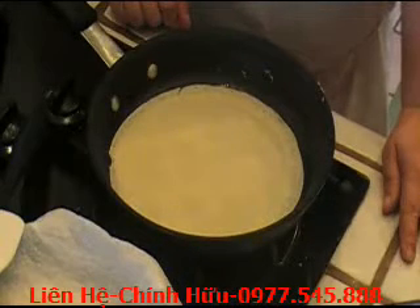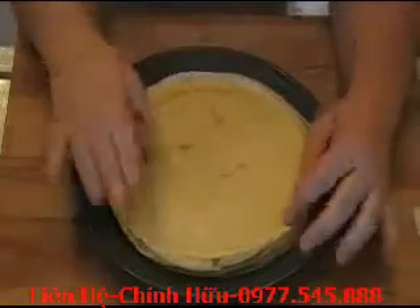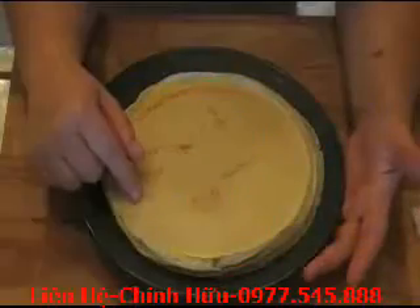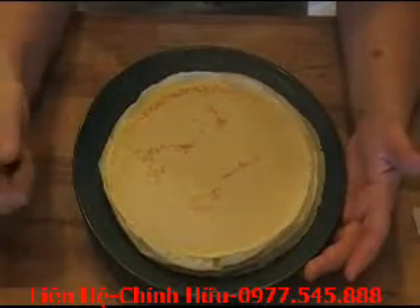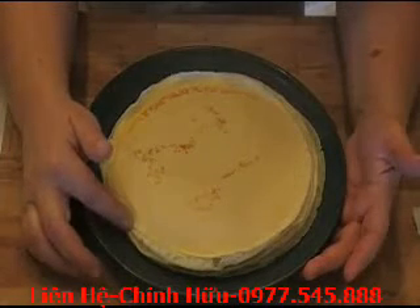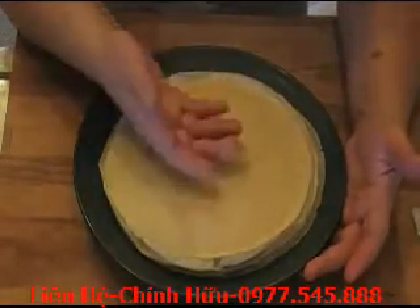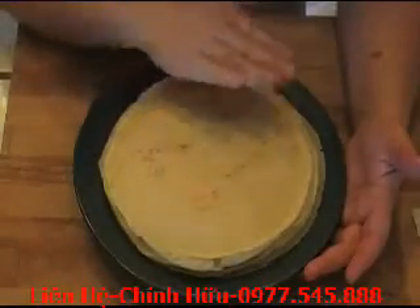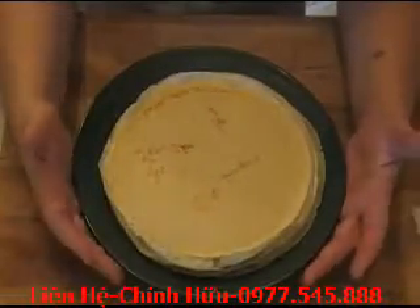Here you go — we have 12 beautiful crepes. They were so easy to make. The batter can be kept in the fridge for about 24 hours; the butter might separate but just whisk it before you cook. If you want to make these in advance, you can freeze them — they'll be perfect. Cool them down completely, put wax paper in between them, wrap them nicely to avoid freezer burn, and you can freeze them for up to two months.